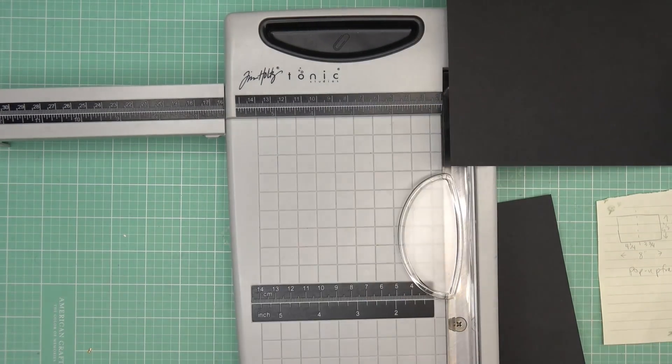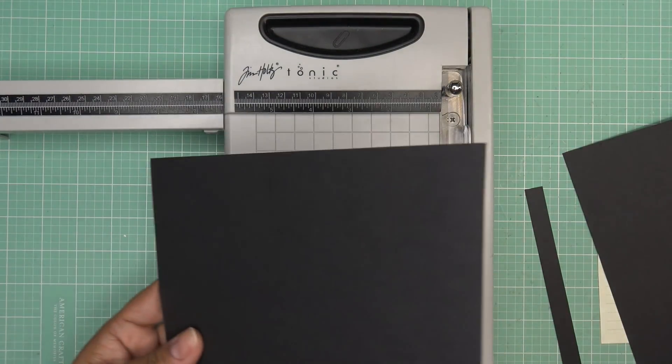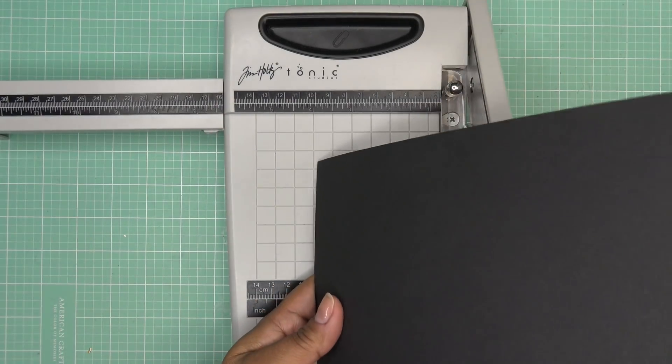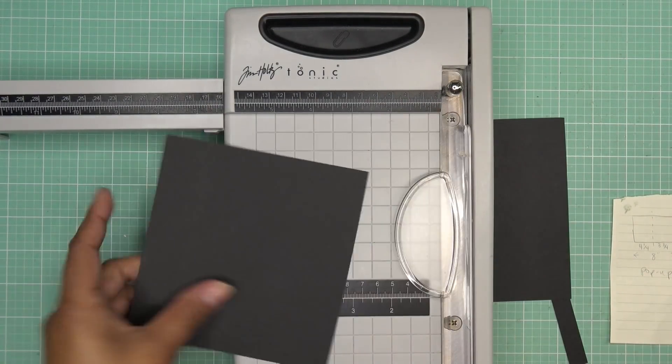Then we need another piece that is five and a half — which we already cut it that way — by five and a quarter. I hope I did my math right. So five and a quarter.